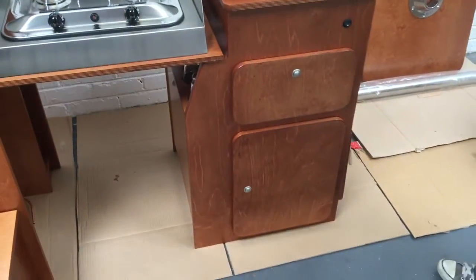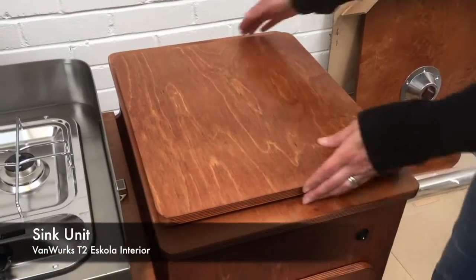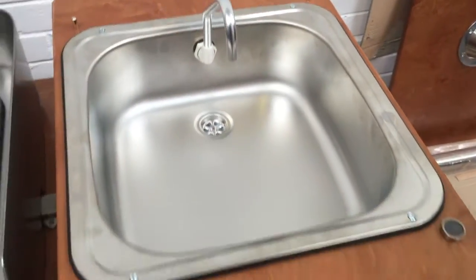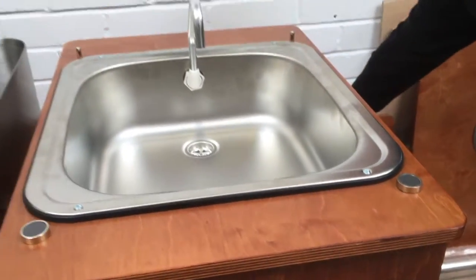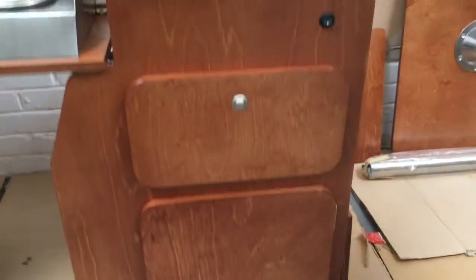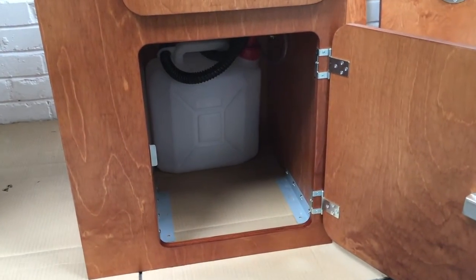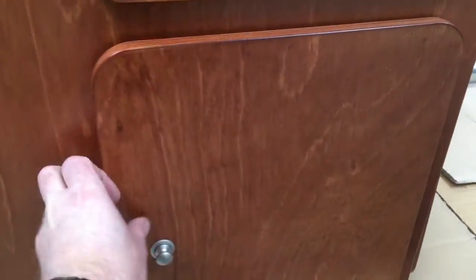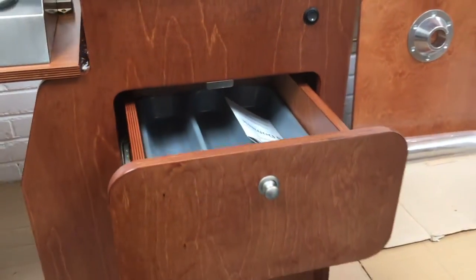Then you have a sink unit next to it. To get to the sink you lift the lid off. There's your tap, linked up to a switch on the front for the water supply. The water supply is in a 10-litre container which is at the back of the unit. You've also got storage in there for pots and pans, and a cutlery drawer in the top.